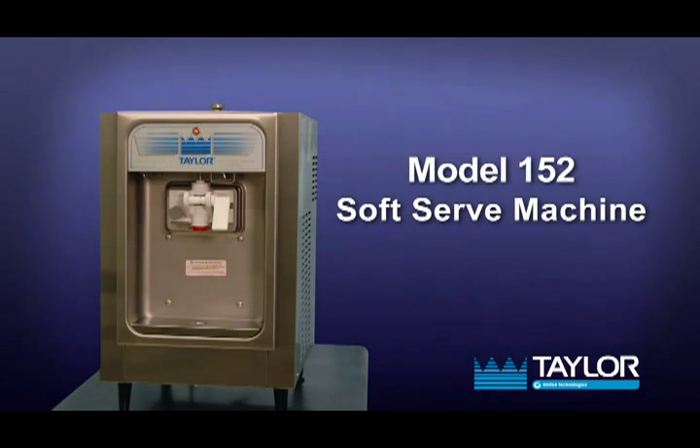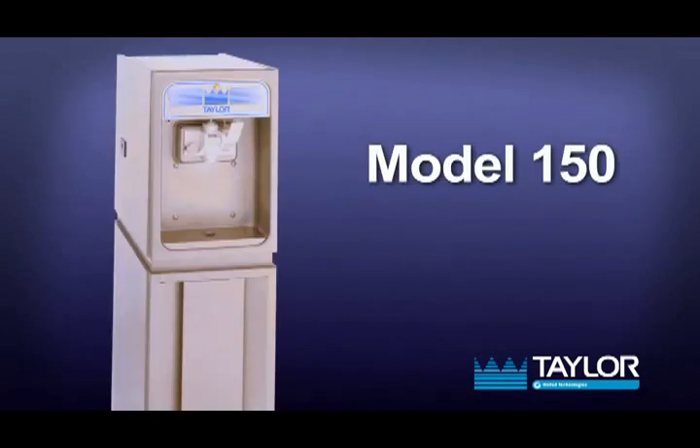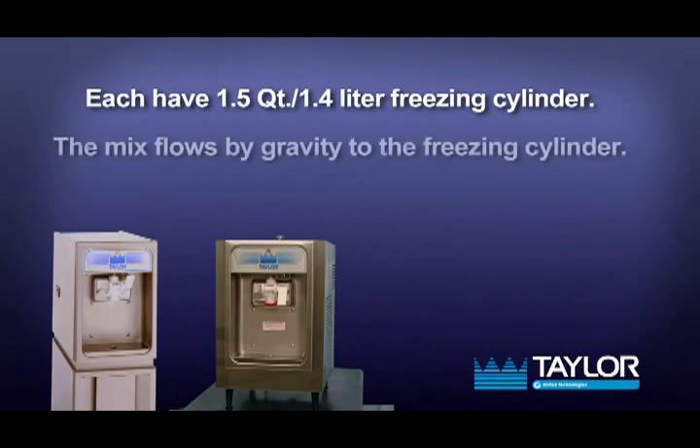The Model 152 has been selected to show the step-by-step operating procedures of Models 150 and 152. These models are similar; however, the Model 152 is a counter model while the Model 150 is a console model. They each have a 1.5 quart or 1.4 liter capacity freezing cylinder, and the mix flows by gravity from the hopper to the freezing cylinder through a feed tube.